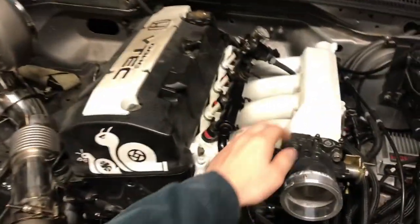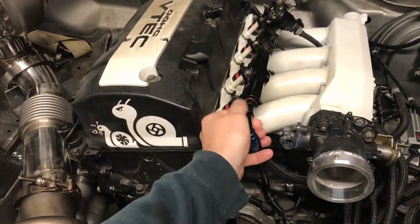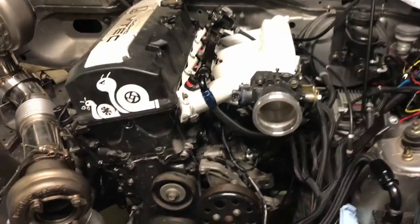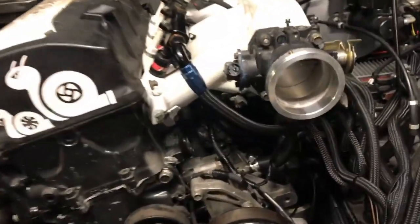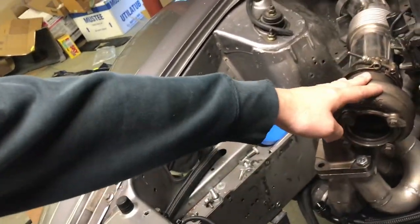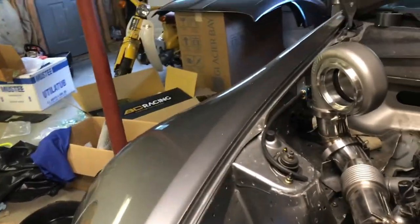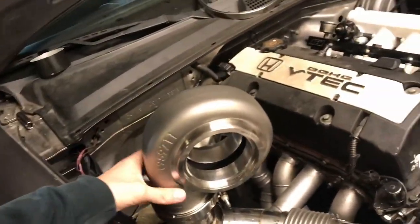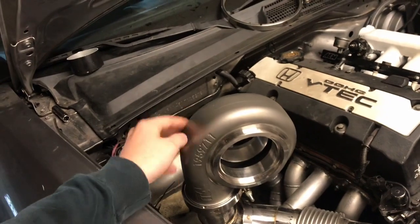Right now you can see I got the intake manifold back on. The fuel line isn't fully in, but I have a couple things I want to check first. The only last thing I got to do down here before I put the alternator and things back on is run my coolant line for this turbo. Right now I'm just kind of mocking up the top mount setup that I had going on.